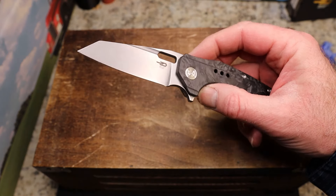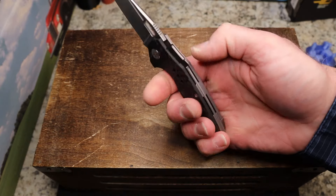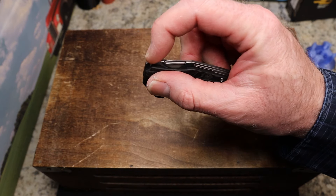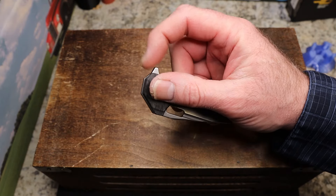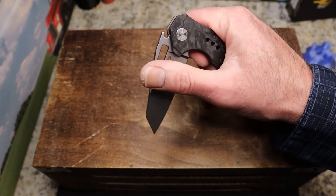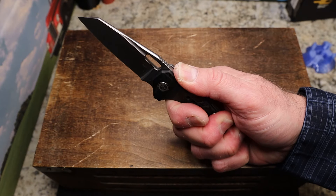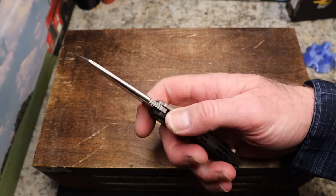I'm not leaving the blade open long enough for you to see the problem - go ahead and tell me down in the comments what you think the issue is. Some people might not think it's a big deal, but it bothers me. There's also an interesting cutout near the flipper area - I think it might be for people that grip the knife with their thumb sitting down in there, but I'm not entirely sure what the purpose of that cutout is. I've seen it on a few of their knives but I'm just not sure.